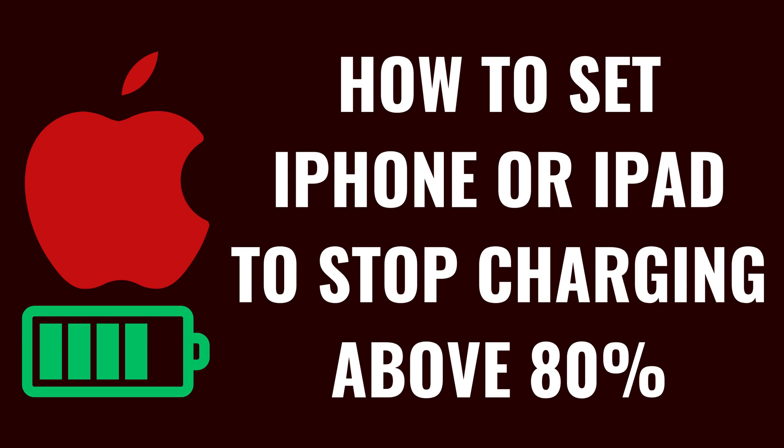I'm Max Dalton, and in this video I'll show you how to set your iPhone or iPad to stop charging above 80 percent.